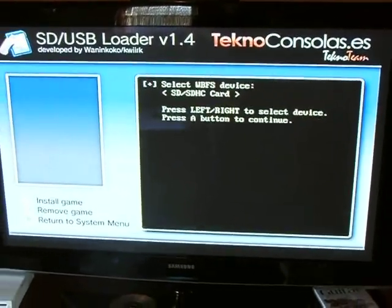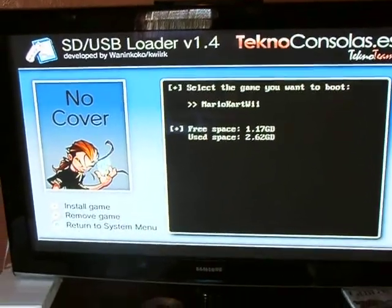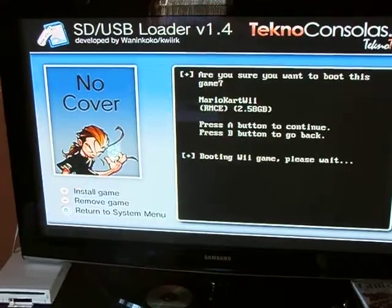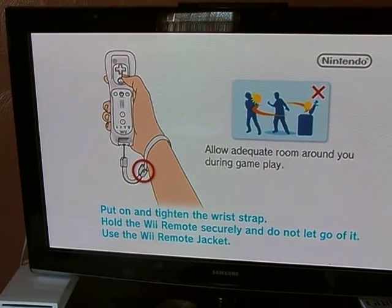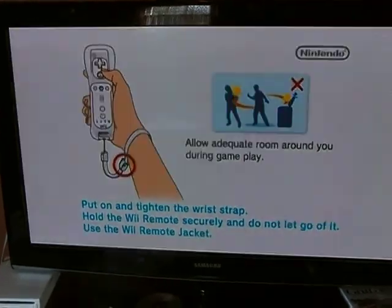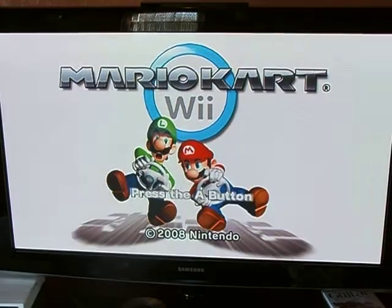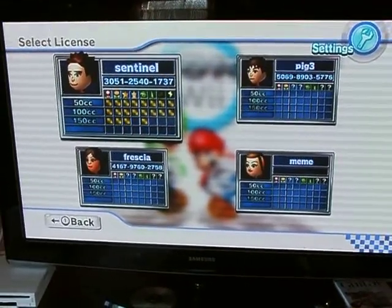I'm going to choose the USB — there's Mario Kart. That runs the game. It loaded a lot faster than my backup launcher. There it is.